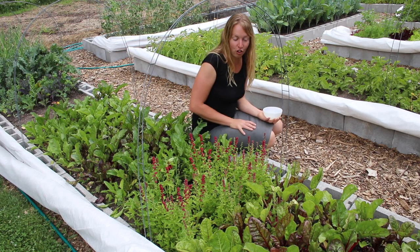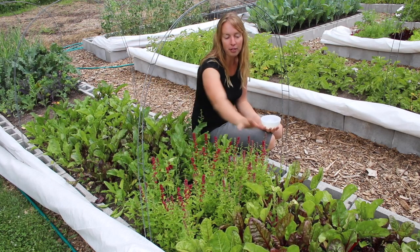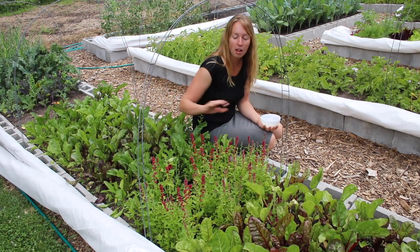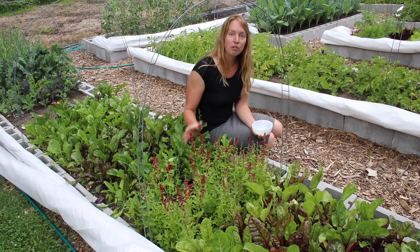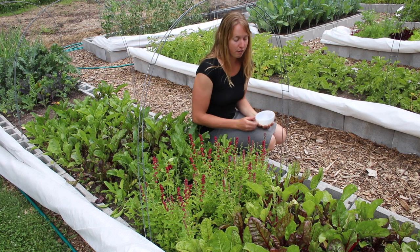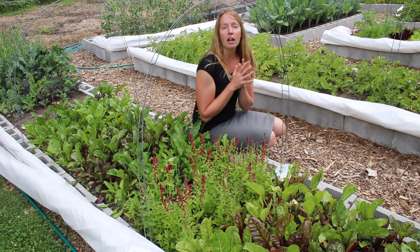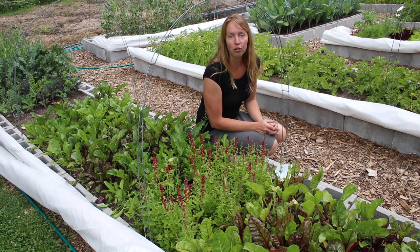Today I want to show you another really fun vegetable. This stuff right in front of me here — that's charred if you're going to ask — these are beets. But this stuff right here in the middle is called strawberry spinach. Now this is super easy to grow, it's really fun, and the first thing I want to tell you about it is that it comes up slower than almost everything else.